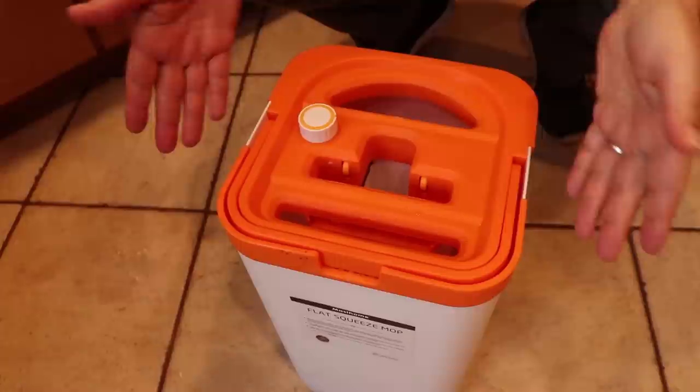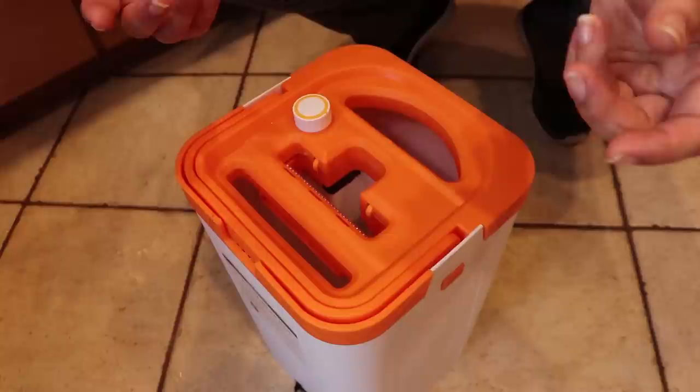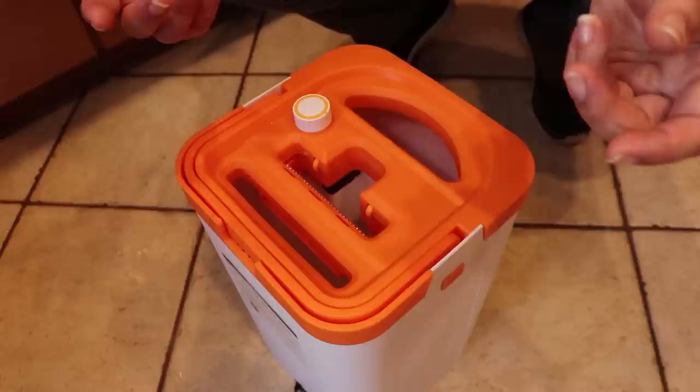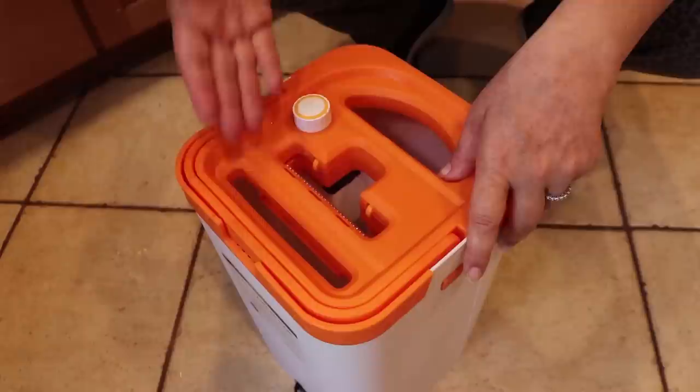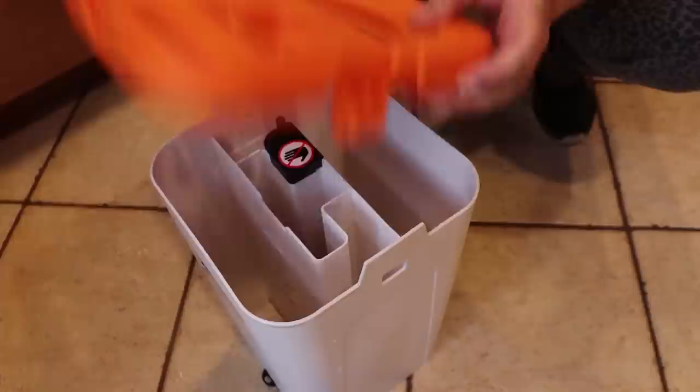Who would have thought that anyone could get excited about a mop? Well, if you like clean floors and you have pets, maybe you will. First of all, let me start with the obvious – you see how compact this is? It's very small. So this is perfect for a studio apartment, small apartment, a condominium, a place where you don't really have a big closet to put all of your cleaning supplies. The mop handle actually disassembles, so you can put everything in there every time you're done. You just dump everything in there, close it, and that's the amount of space it takes.